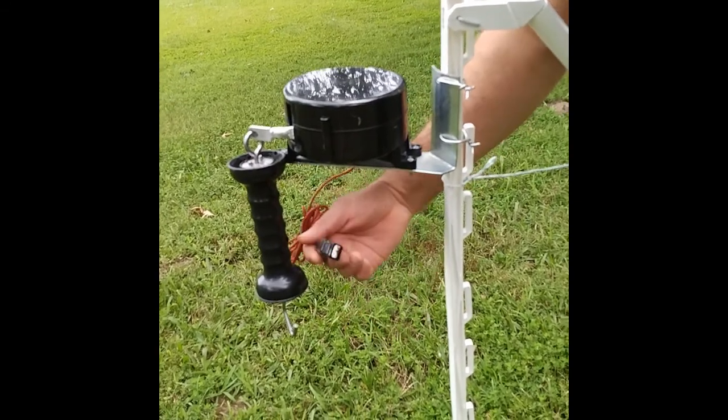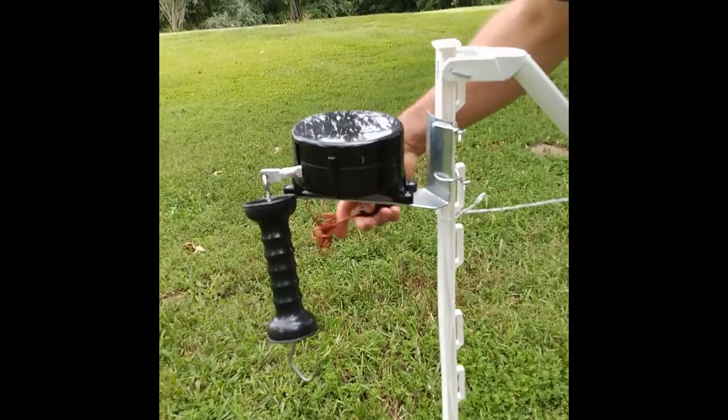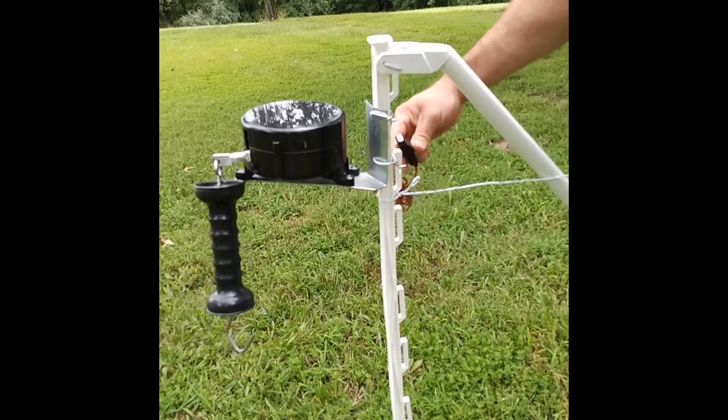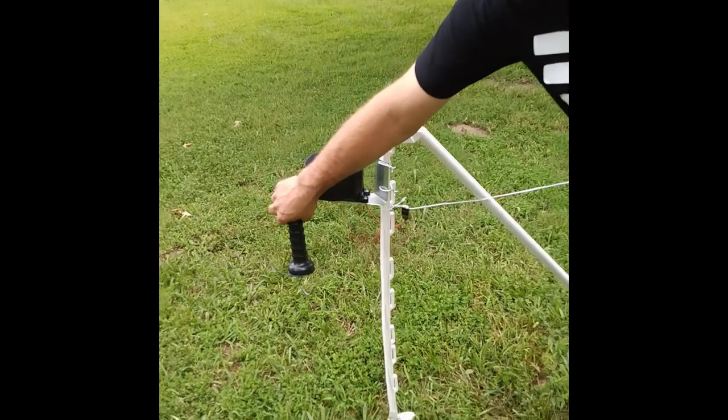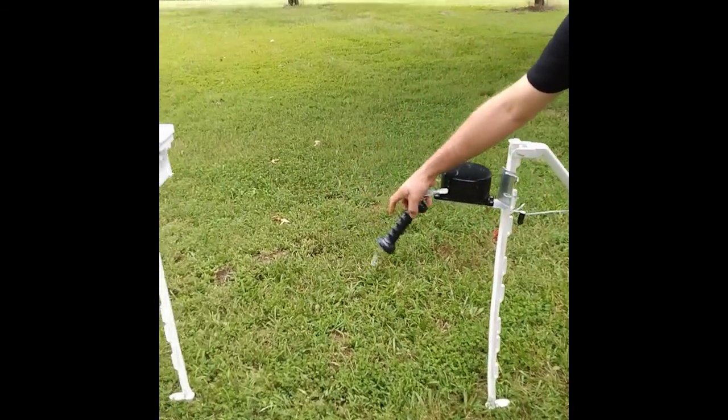And then to electrify the reel, you'll just clip on to your polywire right there. And that will charge up the reel, and the handle, and all that.